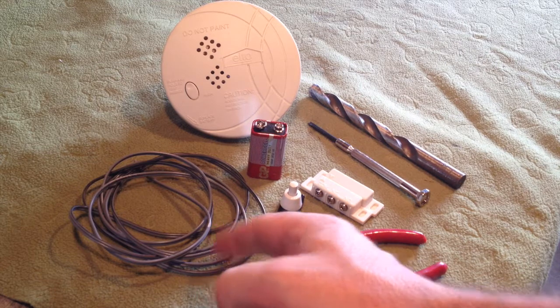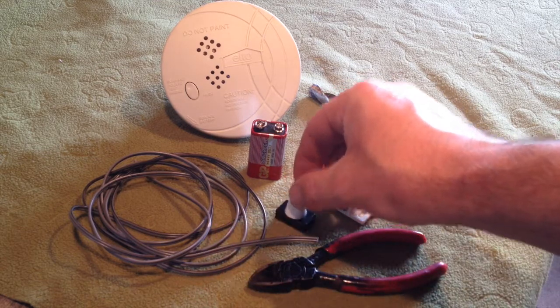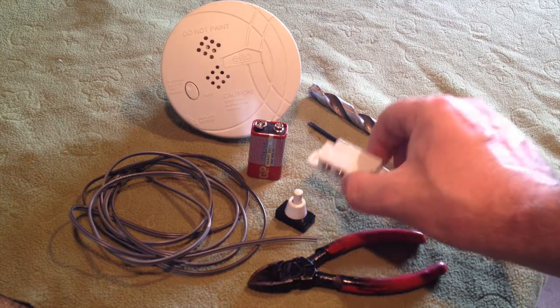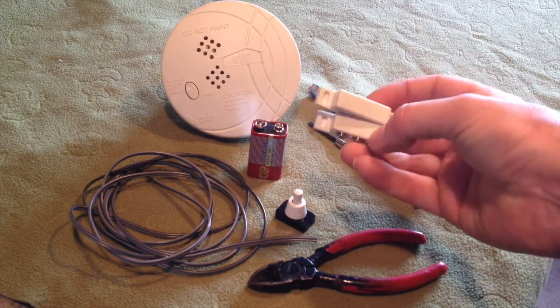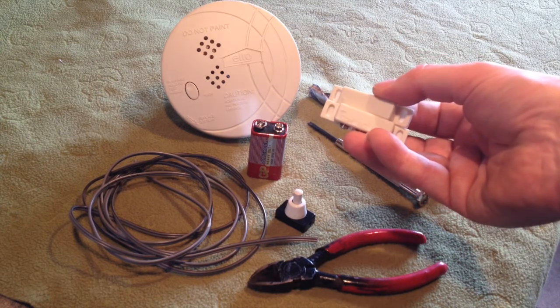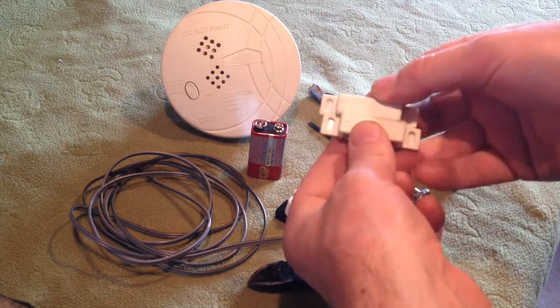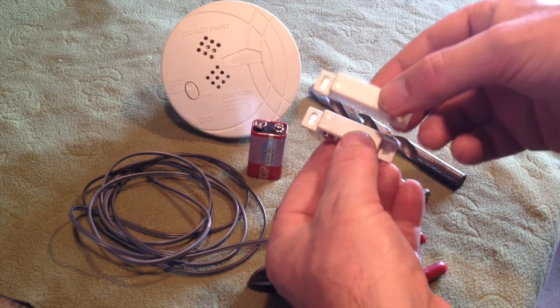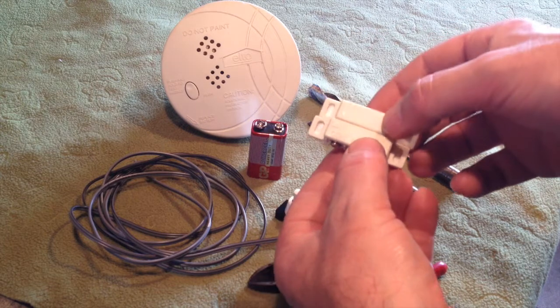We've also got speaker wire, a simple on/off button — it's a lamp button — and a magnet reed switch. This is a universal one; it operates on normally closed and normally open. The way this works is when we've got it wired up and you break the magnet connection when the door opens, that's going to trigger off the smoke detector.